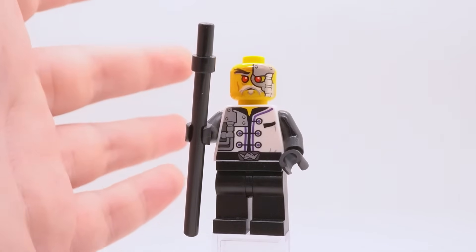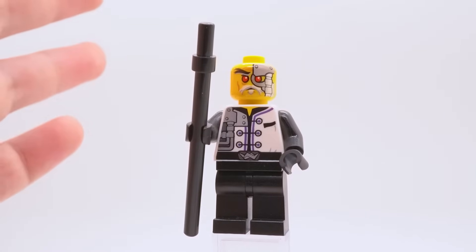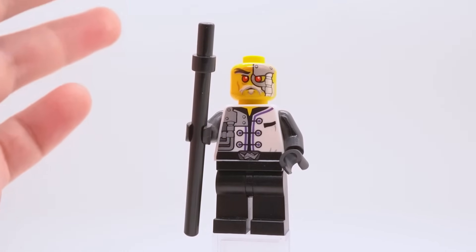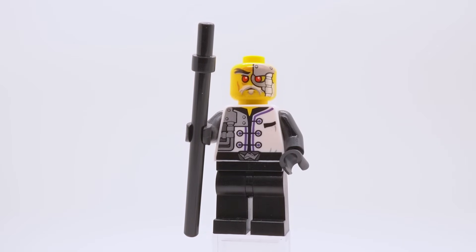Unfortunately, he is the last minifigure in this set, which is a criticism of mine. I would have liked to see a bit more here — maybe one or two more ninja, and definitely some more Nindroids. I mean, this is literally a troop carrier, and you only have three bad guys in this set. I think with three or four more minifigures, this set could actually be a pretty solid value for the price. But with only five included, I'm not so sure.